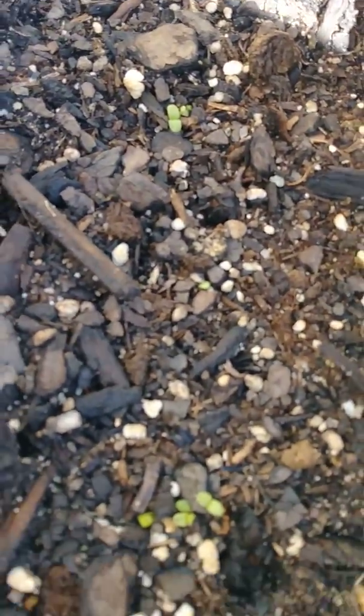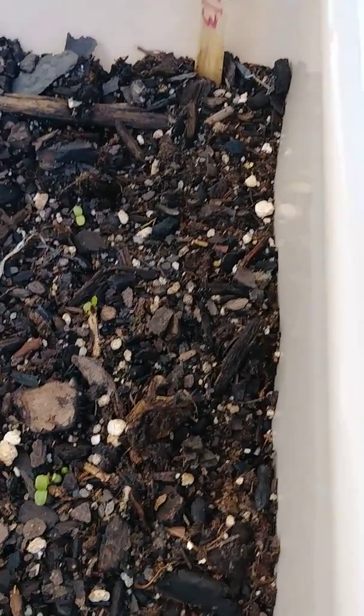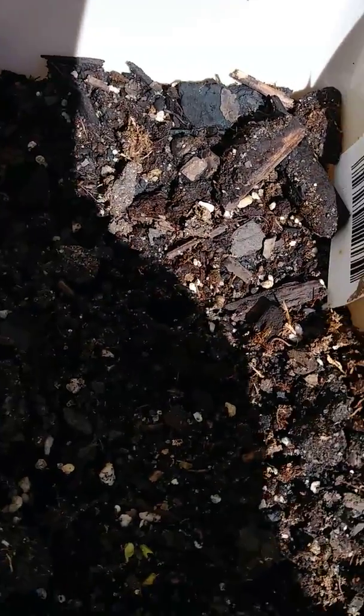Oh, look at that — lettuce! I got some little lettuce coming up. I count one, two, three — I see another four, about five or six. And the kale — I see three in one place, three right there, and none down there, but I'm sure I put it in three places.